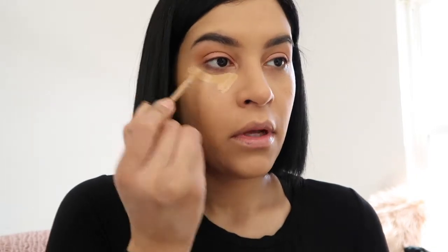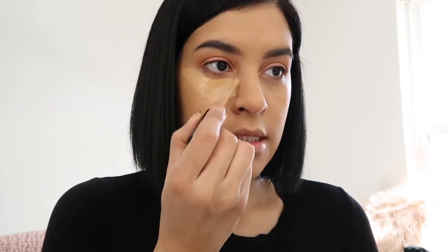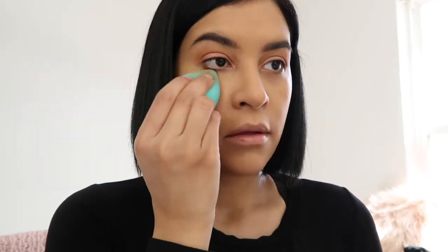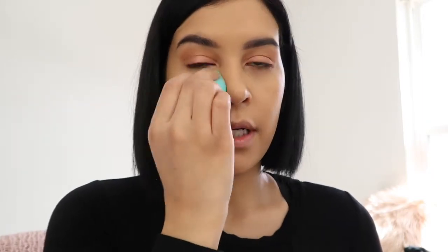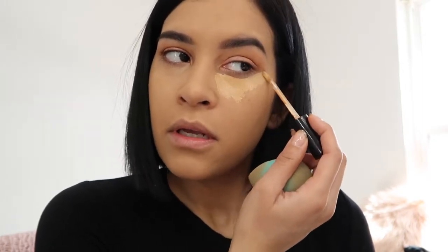I'll go in with the concealer. I like to add a lot of this. When I use the Shape Tape I love it, but I can't really put a ton of it on because sometimes it looks like just too much. I like to go a little lighter. But with this Born This Way concealer you can put a ton of it on and it still looks really natural. It's really good if you have dry under eyes or any fine lines - it looks very natural and hydrating. I like to do one layer and then go back in and add more where I need it.